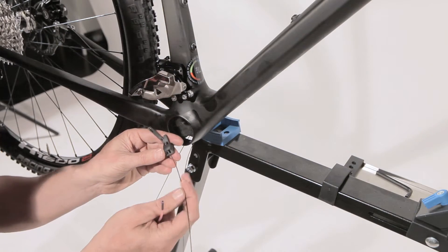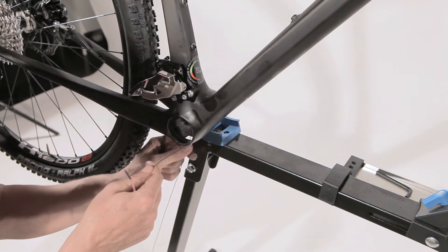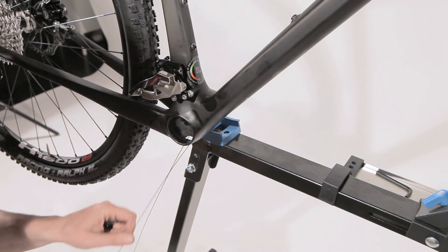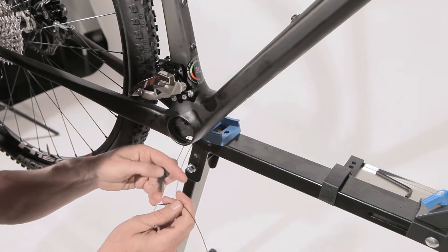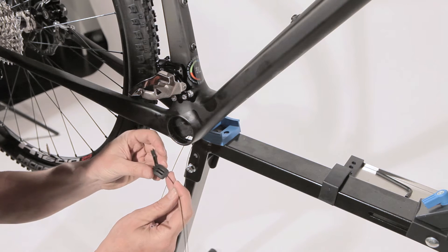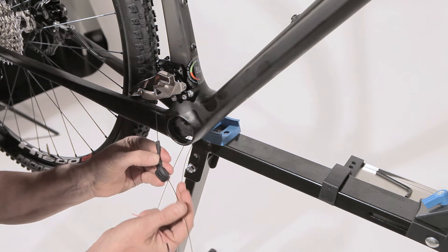Next step in installation is to guide your shift cables through the cable guide. Make sure that both cables come out on the rear slot of the frame, and don't mix them. Take the cable of the rear derailleur and insert it into the guide. Make sure it doesn't stick out at the back, so it goes all the way through the guide.